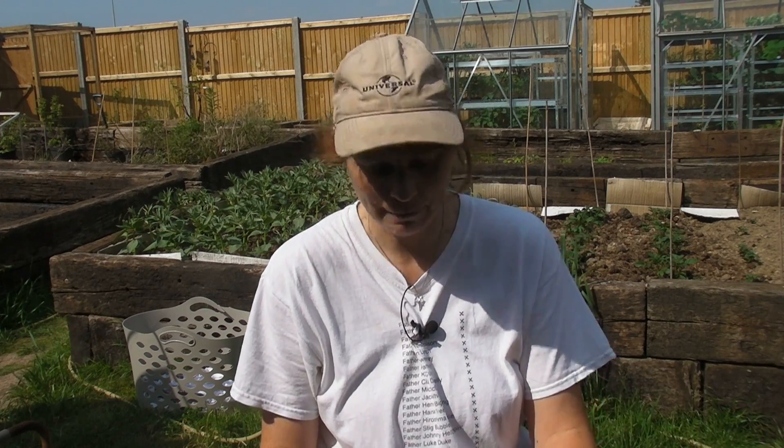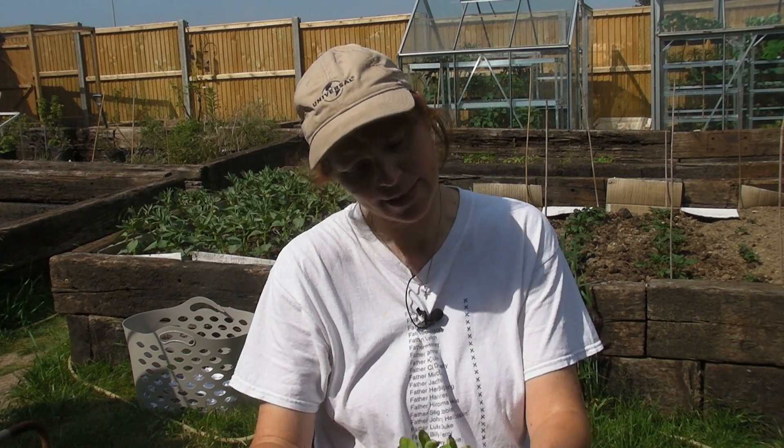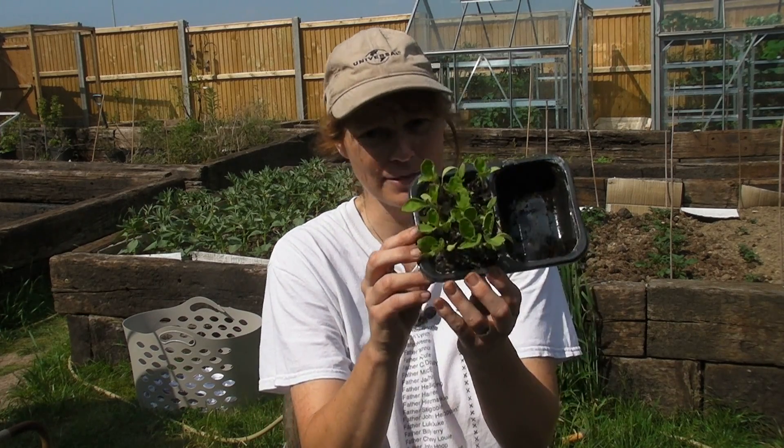Hello, what I'm going to show you today is how to prick out your aubergines. Now I did sow two varieties of aubergines this year. I sowed some seeds that I bought in Spain several years ago and not one of those came up. They've come up before but I think maybe they were just a little bit too old, so the Spanish aubergines haven't grown this year, which is a shame. But the other variety, which were called Rosa Bianca, which are absolutely beautiful, have come up fabulously.